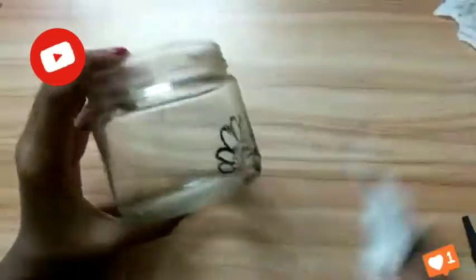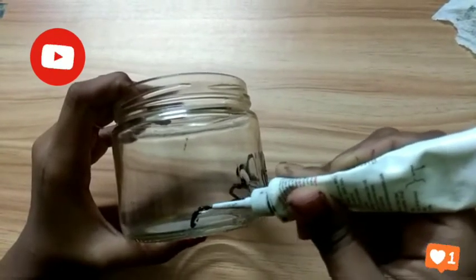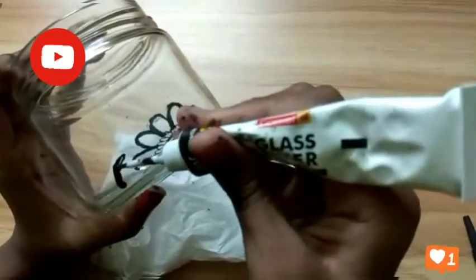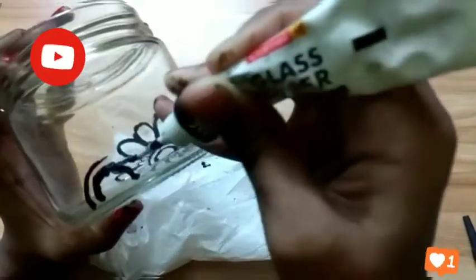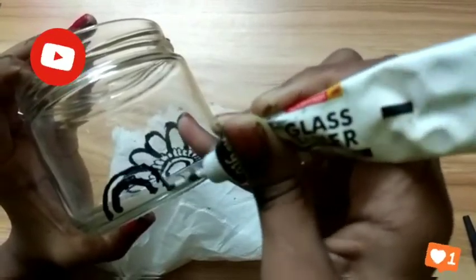Next I will show you. Now I am drawing here, drawing the center of this one. I take a tissue paper because the table was messy, so I'm using the tissue paper to clean it up.